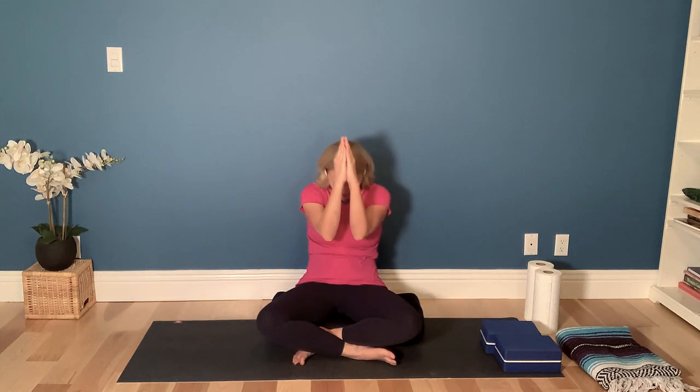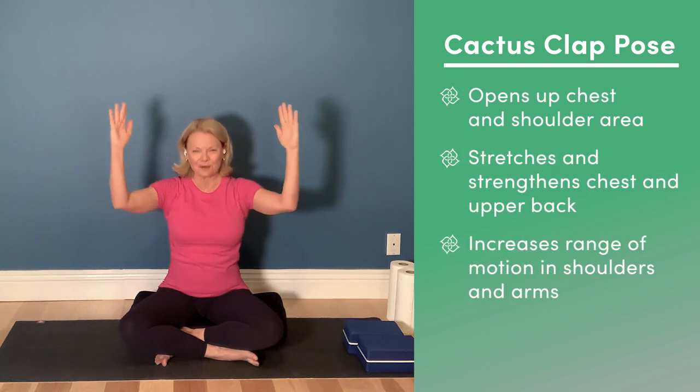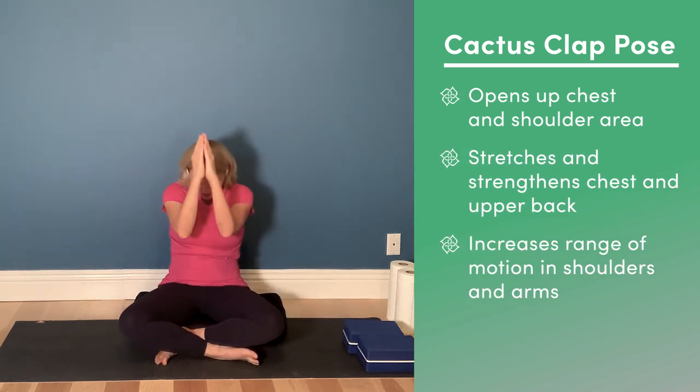On your next inhale, go ahead and open to a cactus position, broaden through the collarbones. Then as you exhale, pull the belly in and bring the palms together in front, dropping your chin toward your chest. Let's do that again — this is our cactus clap, and it really starts to open up the chest and the shoulder area.